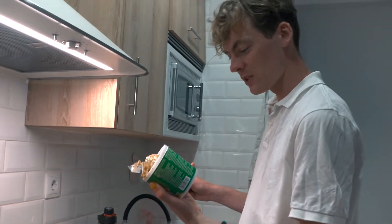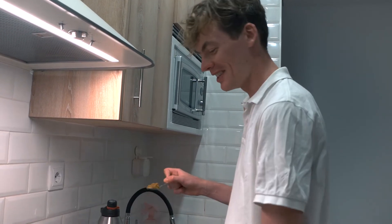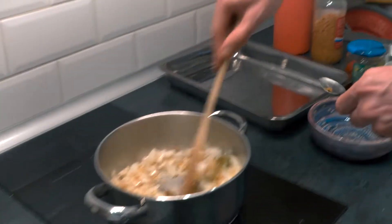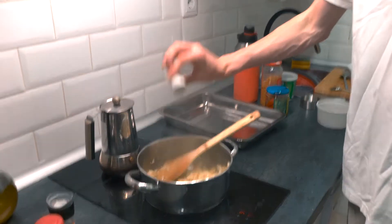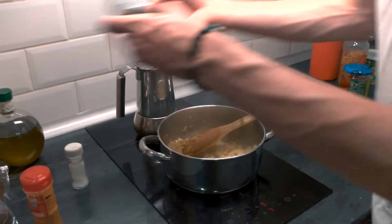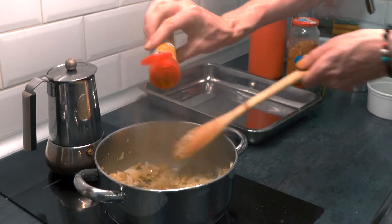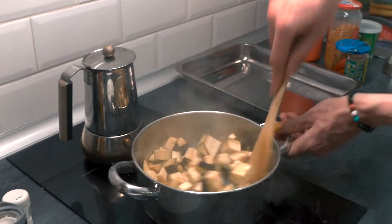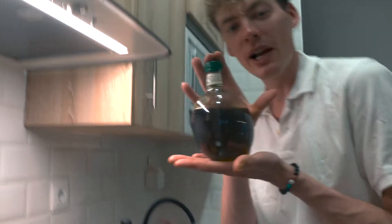And salt. Cumin — whatever that spice is called — put that in for a little kick. We're going to add some salt, a little bit of pepper, and some curry powder, and into the pot as well. This goes with the eggplant until it softens a bit.